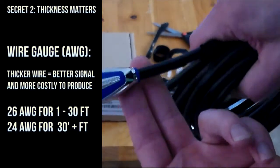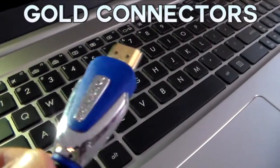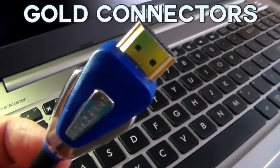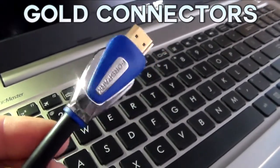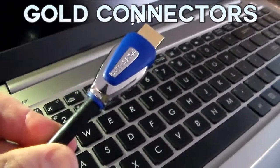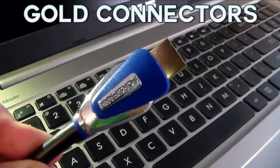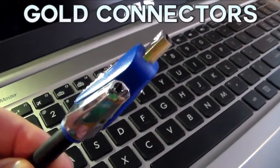Third and final secret: gold. It's no secret that gold makes for good connector pieces — it guarantees a good signal transfer and no corrosion or oxidation, basically ever. The secret is that a lot of companies will way overcharge to have that gold in there. So if a company's only selling point for a cable is that it has gold connectors, you might want to take a second look.